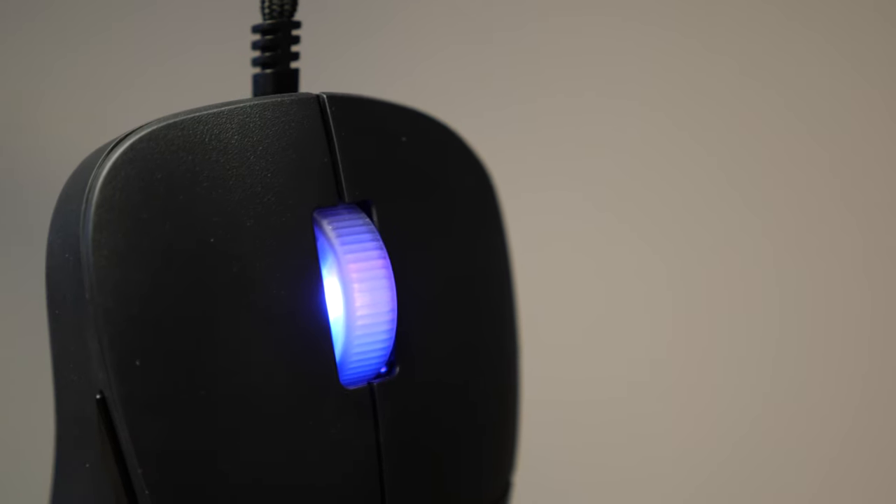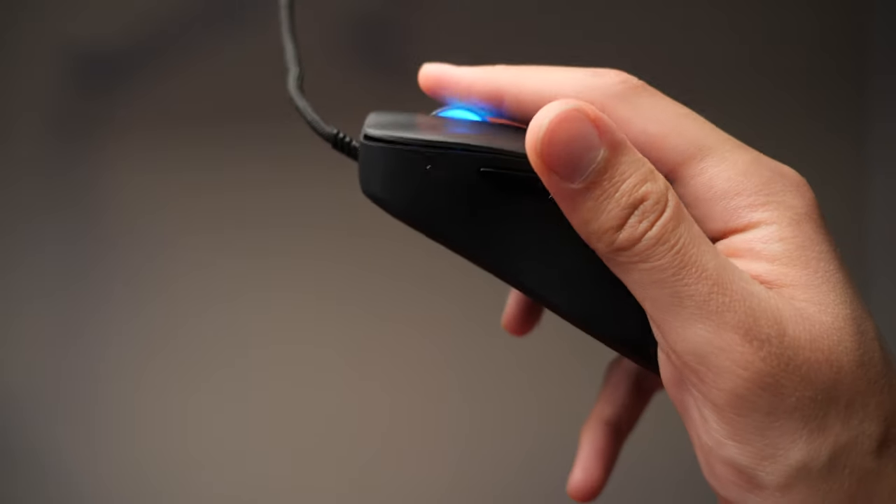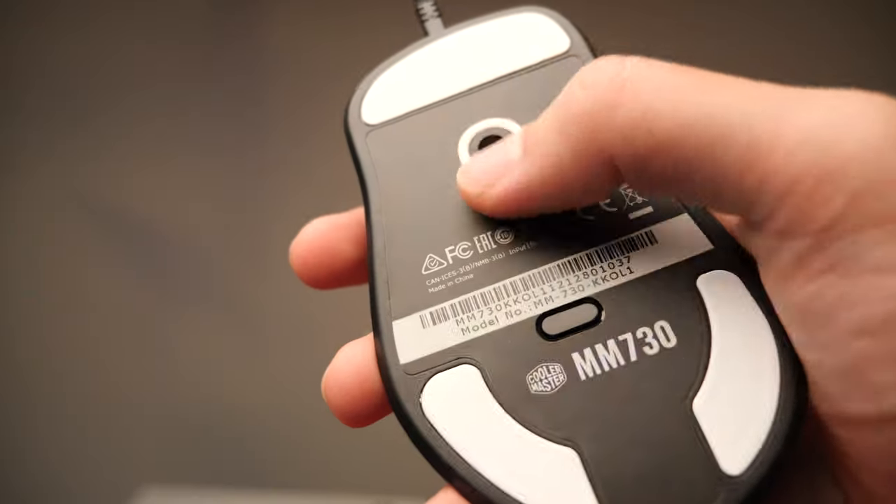The scroll wheel is beautiful, although the steps can be a little mushy at times. It's just a matter of taste, but it's a recurring trend with this mouse.